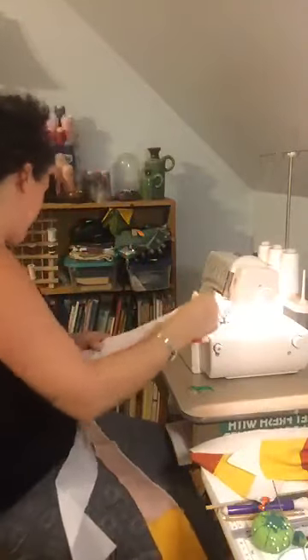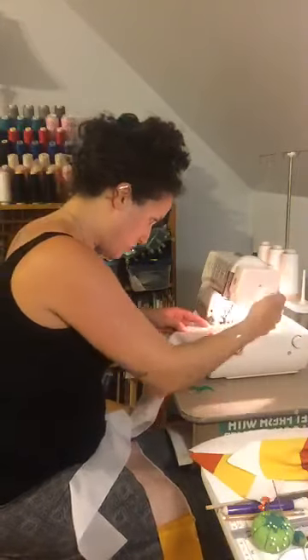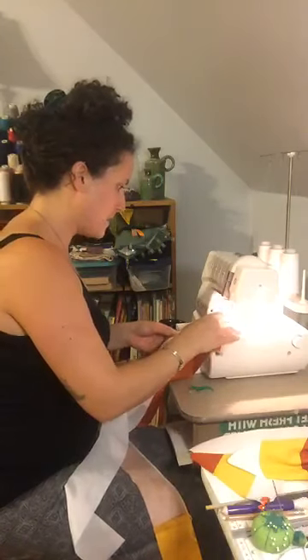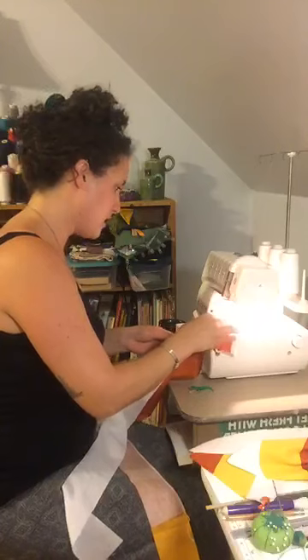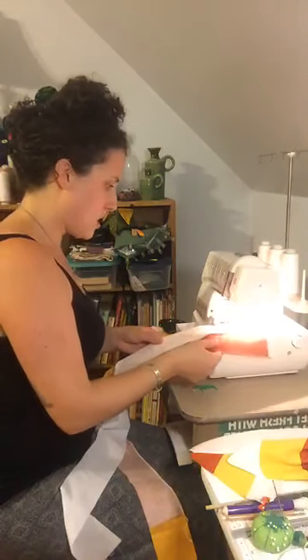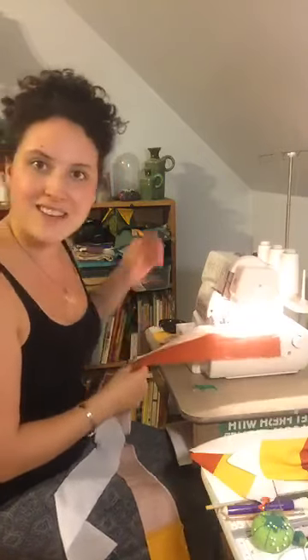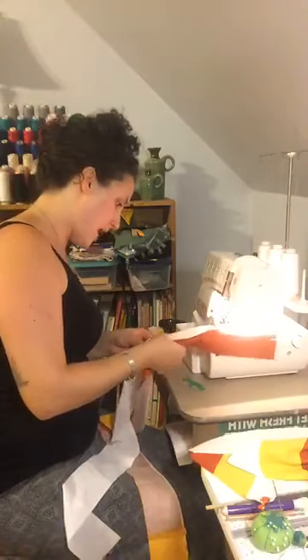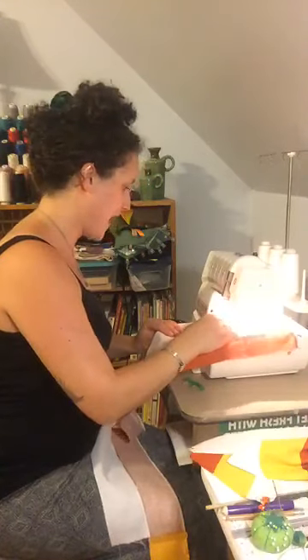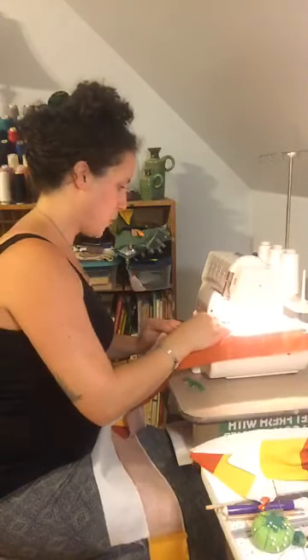I'm going to zip this through and talk to you about how I cut the triangles. I'll show you my board after this. I'm using a 3-thread overlock — a narrow 3-thread overlock. I tend not to pin or clip; if you need to for more accuracy, absolutely do so. I'm a little more experienced so I feel okay just going for it.